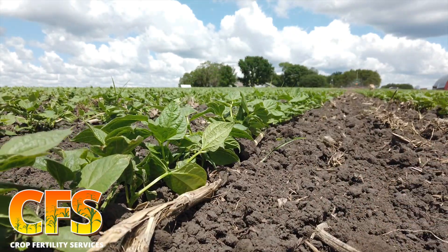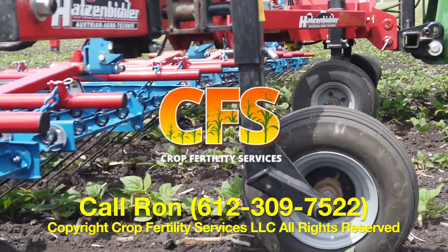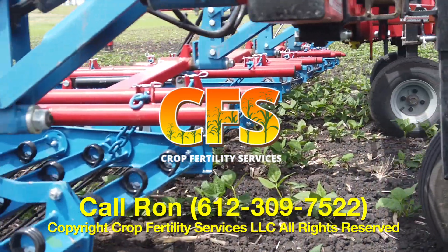If you have any other questions about tine weeders, or you're interested in purchasing one, please give me a call at 612-309-7522. Thank you for watching. Have a good day.